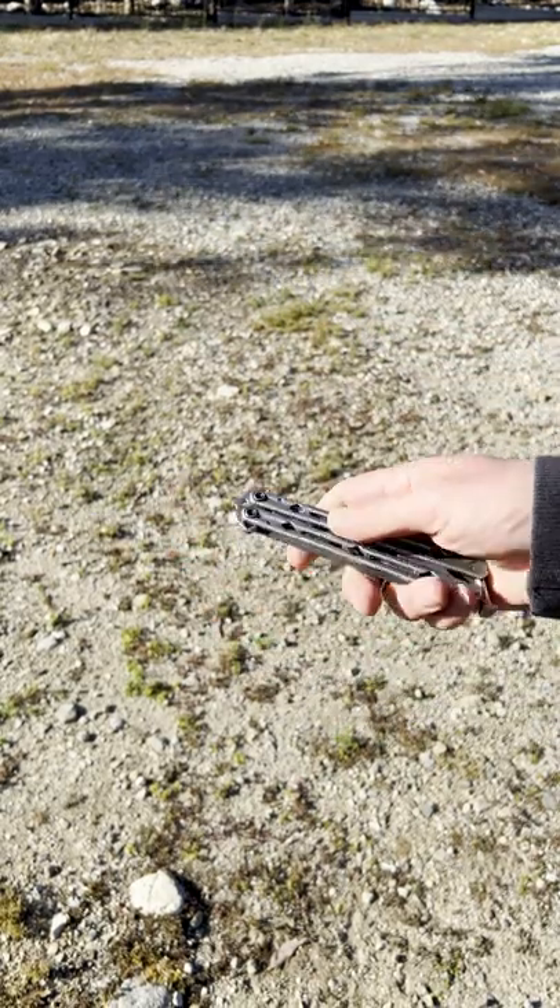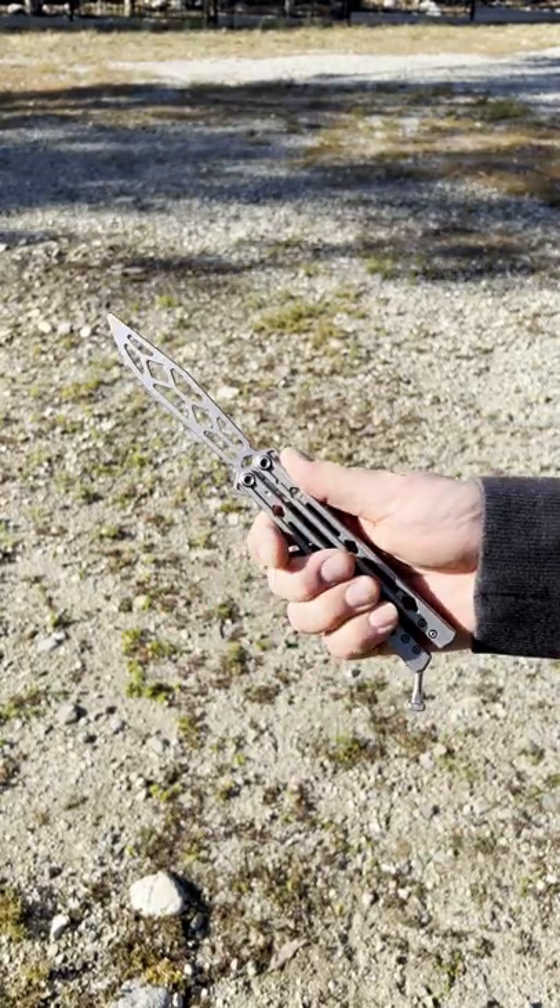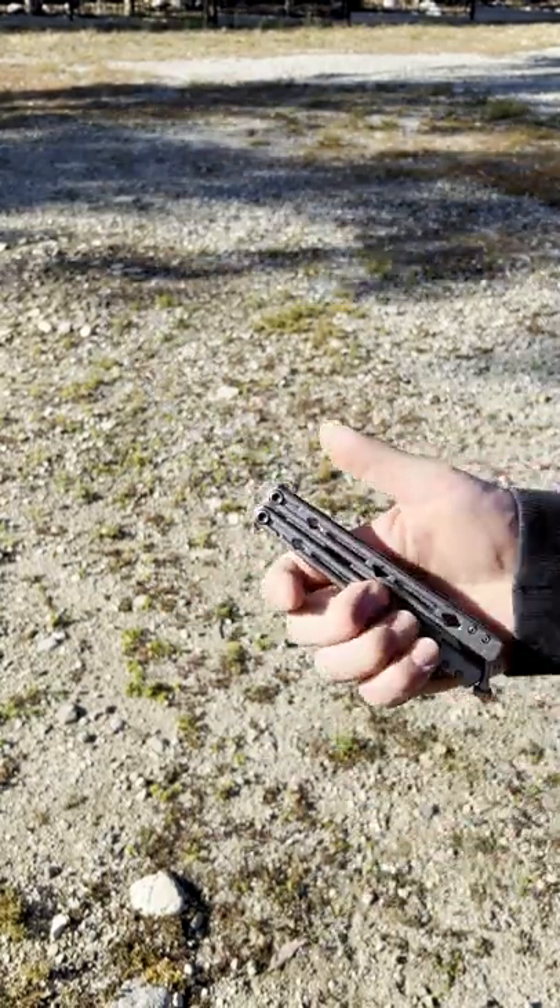We're going to swing from the bite handle and catch. You can do the same to close the knife as well.